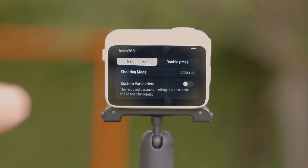The GO 3's 2.7K normal video mode doesn't require the use of Insta360 Studio or the mobile app. You can record the video as you normally would and take the footage directly from the camera to a separate folder for a more convenient editing workflow. There are also three additional stabilization options in normal video mode to keep your footage silky smooth.